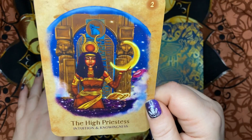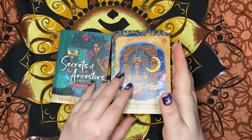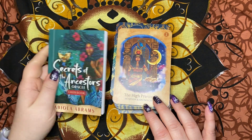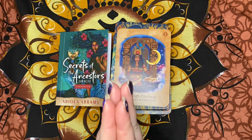Beautiful — I love it. I love that message that we got today. Tell me what you think of this deck down below. I'm super happy to have received this deck and I can't wait to start using it. Thank you for hanging out and I hope that you all have a magical day. Bye!